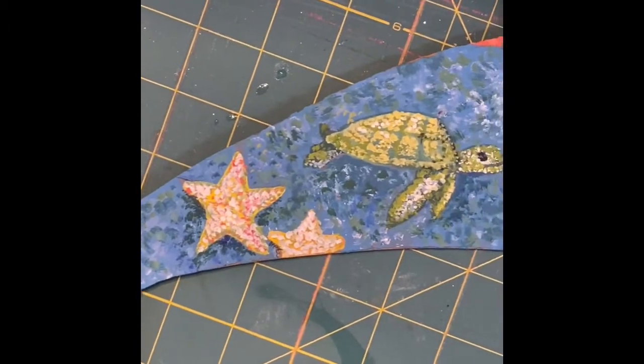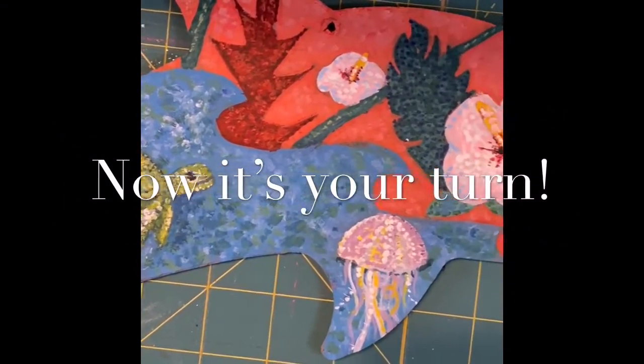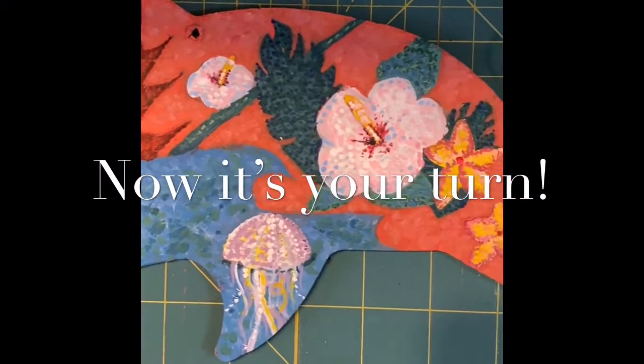Now it's your turn to think about what you're going to be painting on your shoe, on your hat, on whatever you're going to be painting. Have fun!